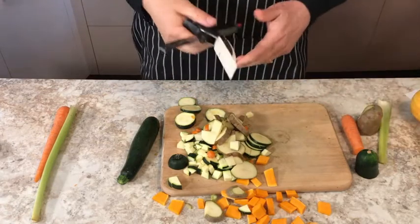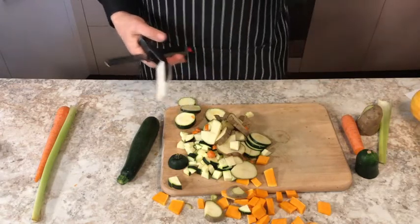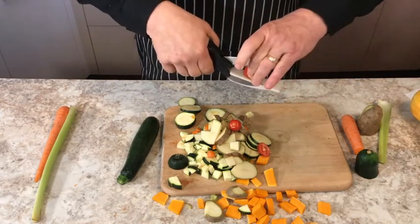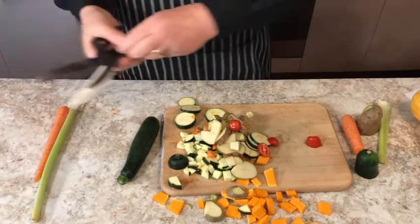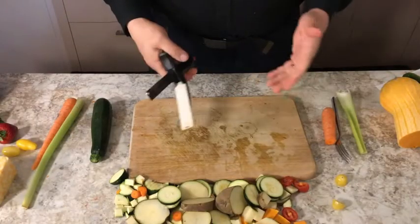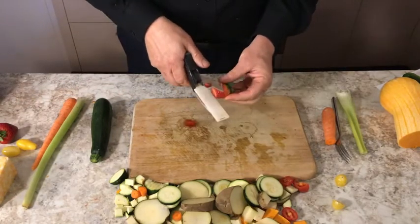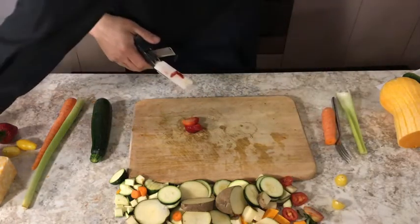I can do in a matter of seconds what's going to take you several minutes with shears. This will actually work even with something as soft as tomatoes — you can quarter it up here. Just make sure you keep your fingers out of the way — just that simple, nothing difficult. In addition to dicing up all your veggies, you can use this with fruit. You can slice up your strawberries very nicely, like for strawberry shortcake — works beautifully.